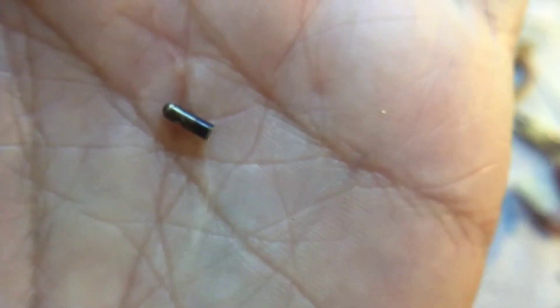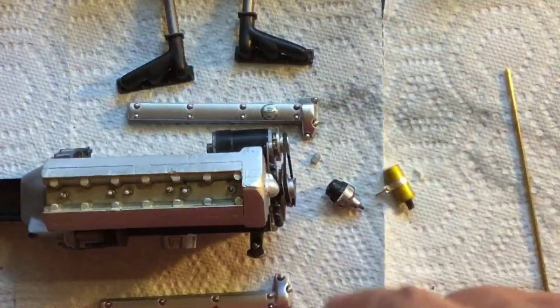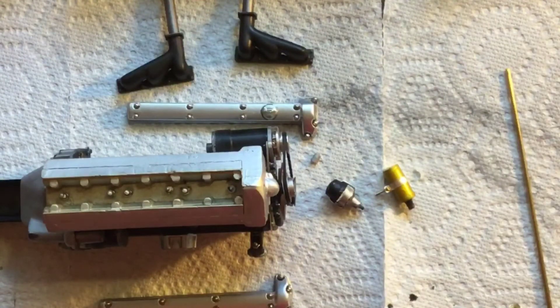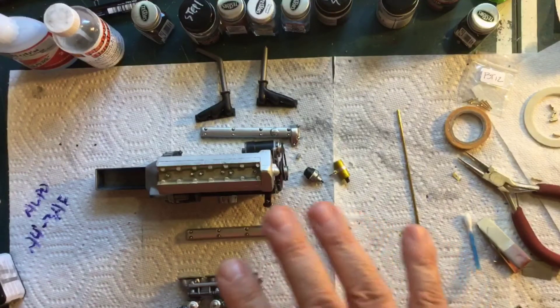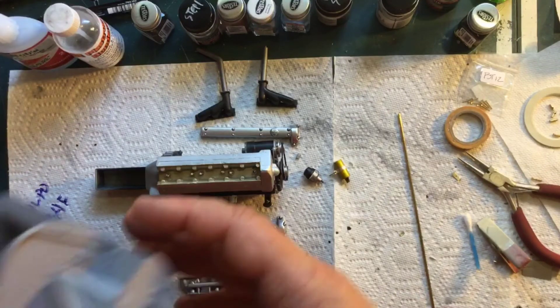For the plug wires, I think I'm going to install all of that after the engine is installed, because with it in the frame I need access for bonding, measuring, fitting, and shifting — and the wires would be in the way. As far as the engine goes right now, I think this is where I'll pause on it, and what I need to focus on now is back on the frame and the firewall.